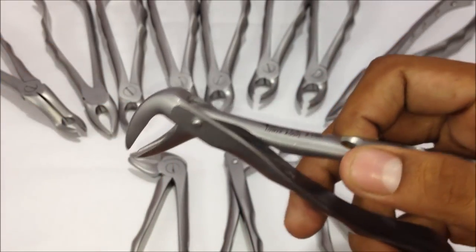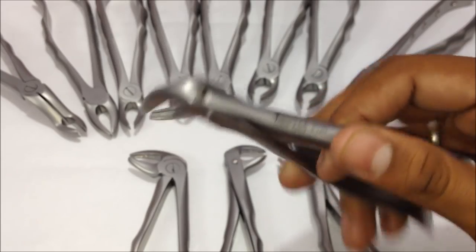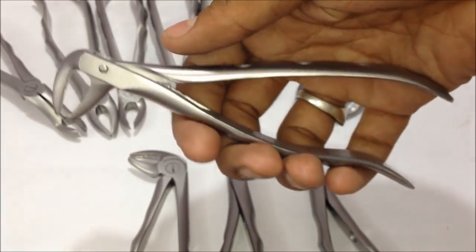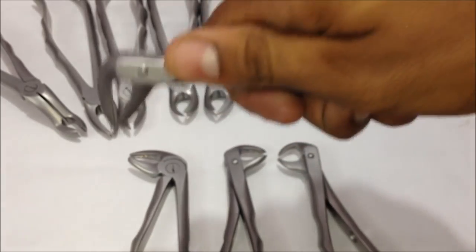For the lower jaw, number seventy-four is used not only for roots but also for the lower anterior teeth. This is the way the forceps is held — here are the depressions where the fingers are located — and this is how you hold the tooth and pull it out.